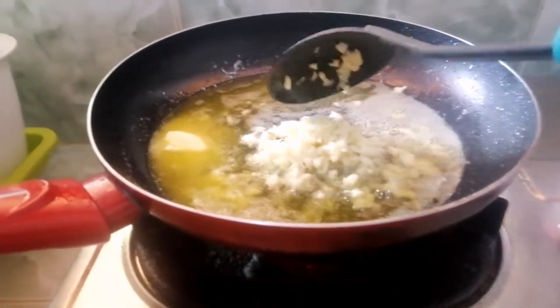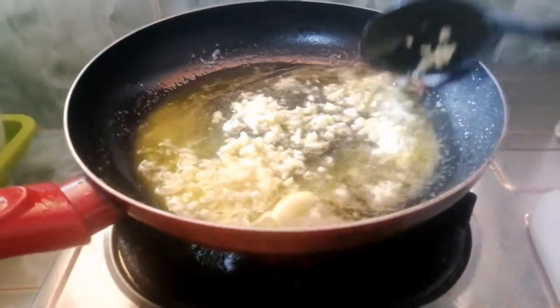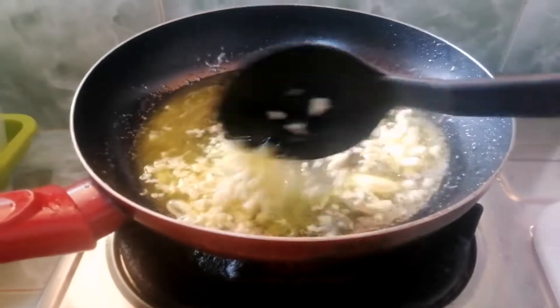So, we have a melted butter. We put in the garlic so it will be brown. So, medyo slow fire lang natin para hindi siya masusunog agad-agad.